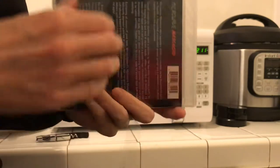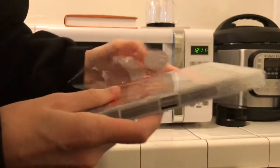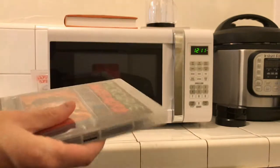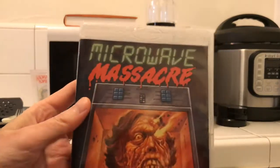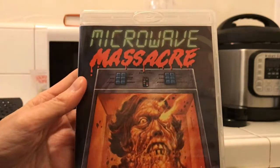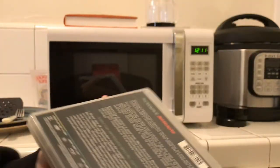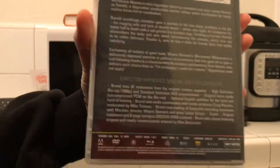I think it's actually on Amazon Prime right now if you'd like to check it out, to decide whether or not you want to pick up this Arrow Video release of Microwave Massacre. They usually have great artwork on Arrow, and as you know I always complain about the back not having any artwork, but we do have a lot of special features.